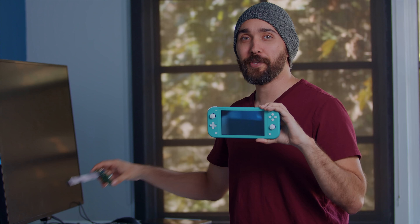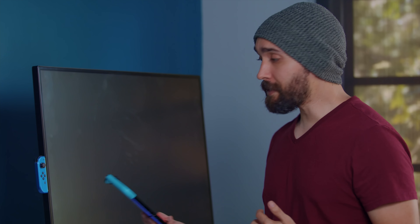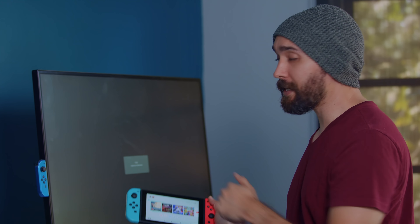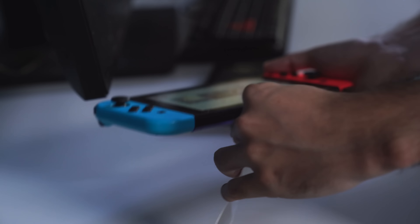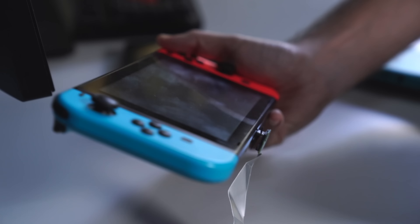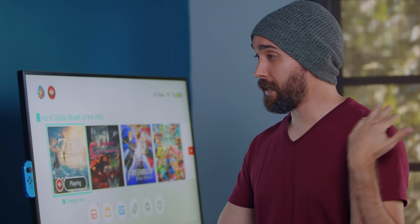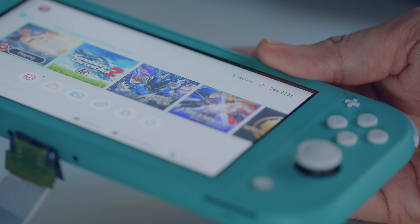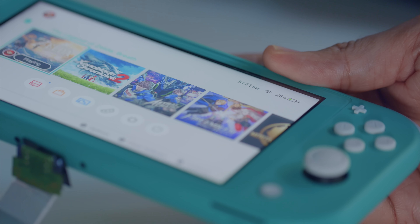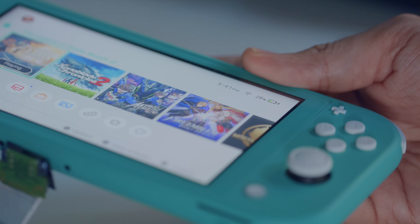Thankfully, way back when the Switch first came out, we opened up a dock and got the insides, so let's use this and find out. Taking a regular Switch and plugging it in confirms the dock is still working. When we plug in the Switch Lite, it acts no different than if we just plugged it directly into a power cable — it does not react to the dock at all. It just simply charges it. It will not connect to a TV.